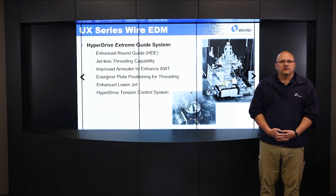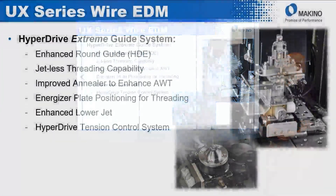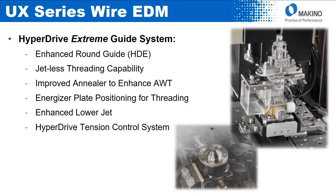It also has an improved annealer, which enhances the AWT. The energizer plate positions during threading, and there's an enhanced lower jet. All those improvements are there to enhance the threading capability of the machine, making the Hyperdrive Xtreme wire guide system much more efficient at threading.